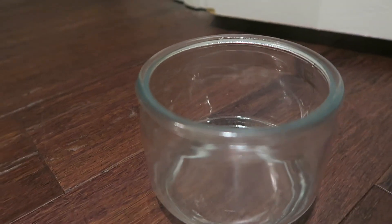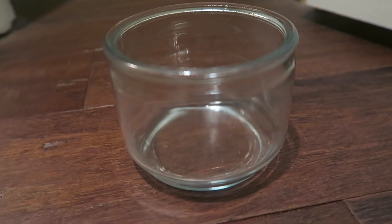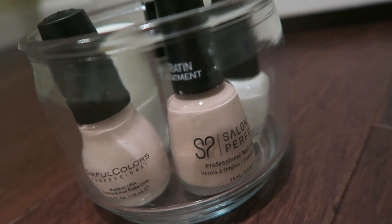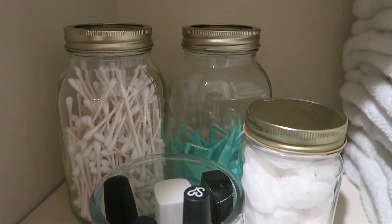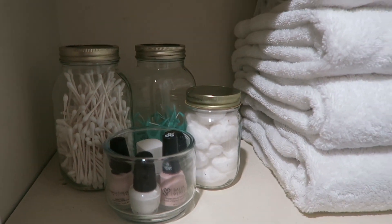Then for the shelf below that, I stacked our regular towels on one side. Then I found these mason jars at the Dollar Tree, which I thought would be perfect for holding our cotton swabs, some floss picks, and cotton balls — there are so many possibilities in what you could fill these with. I actually took an old candle from Walmart and froze the wax to remove it so that I could use it to hold all of my nail polish. With all these containers, since they're clear, you can see exactly what you have and don't have to go digging through bins to find these items.